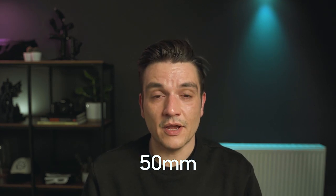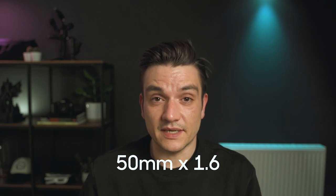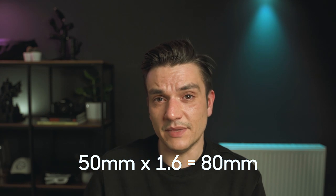With Canon, the crop factor is 1.6, which means that if you buy a 50mm lens, for example, you need to multiply 50mm by 1.6, which is the equivalent of an 80mm in full-frame.